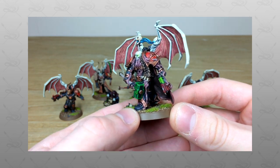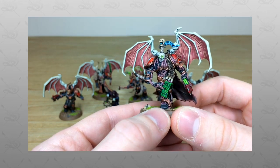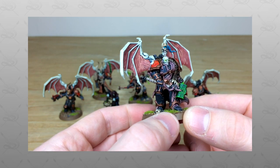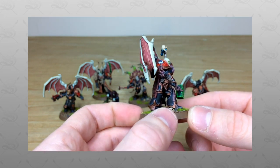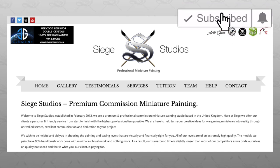Hey guys, hope you're well and welcome to this showcase video. We have an awesome SM Battle Reports Children of the Neverborn Chaos Space Marine force. We're back very shortly to have a look at the army in more detail. If you're new to Siege Studios YouTube channel, then welcome — Siege Studios is a UK-based premium commission miniature painting service.